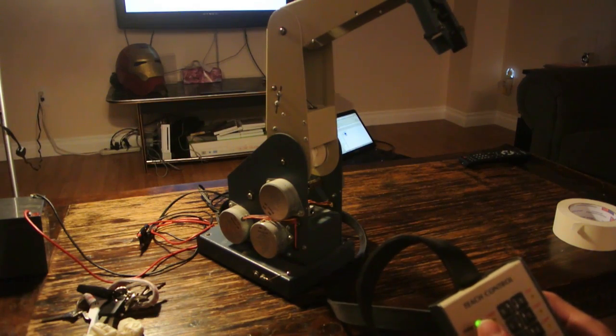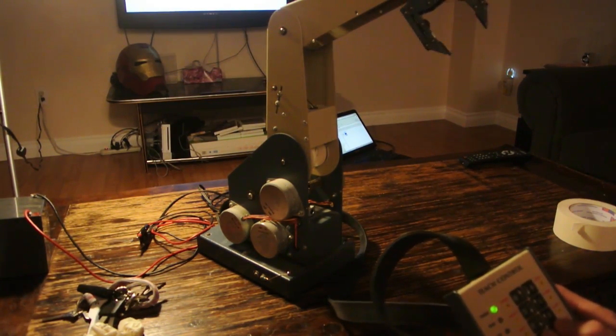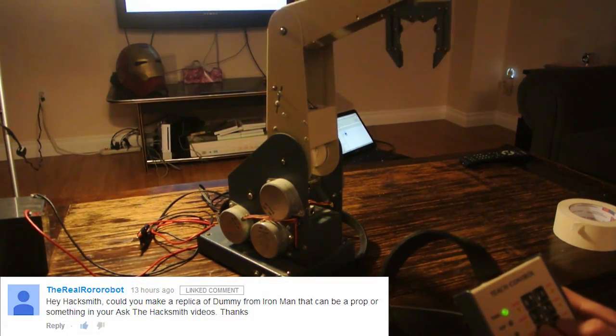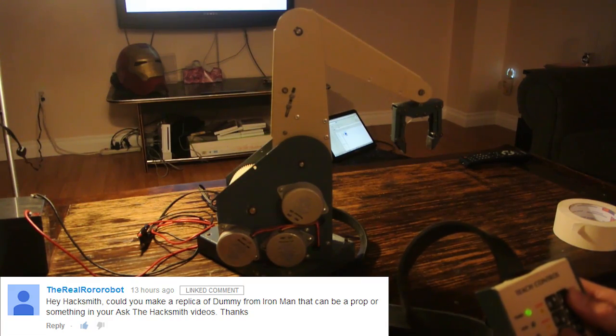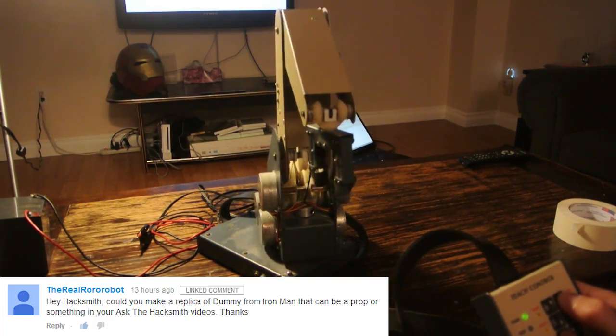So basically, I'm going to try and turn this into my very own helper robot, like Tony Stark's dummy. So stay tuned for future updates when I get this guy over at all.